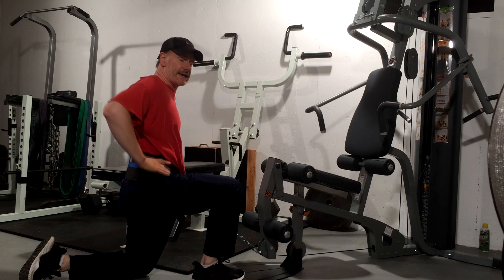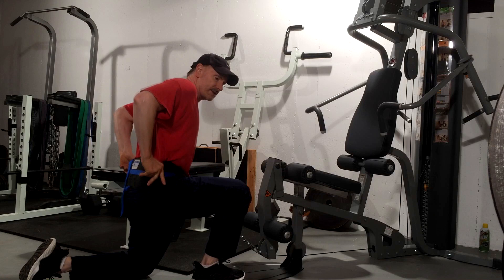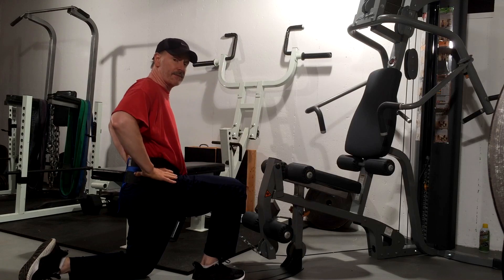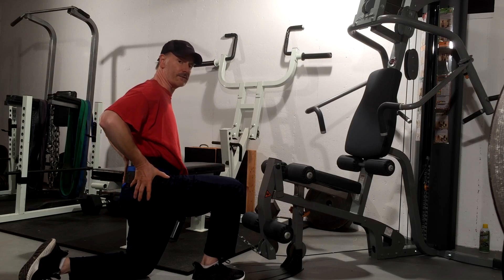I've attached a hip dip belt to myself. Remember, that's not a regular weight training belt, but a belt that lays down around your hips on top of your iliac crest so it doesn't put pressure in the low back. The support is down low around the pelvis.